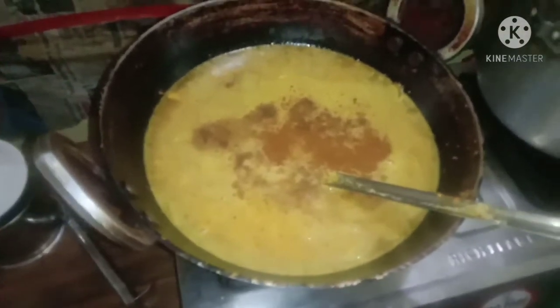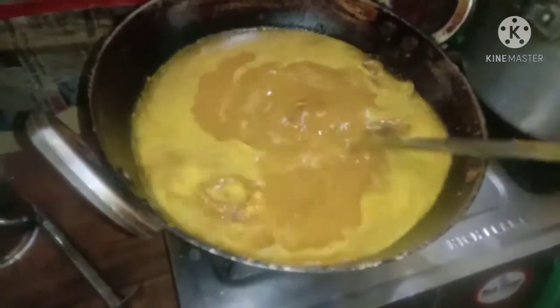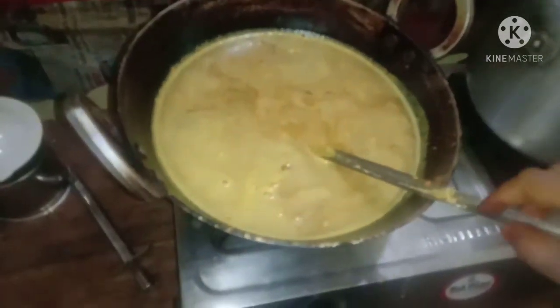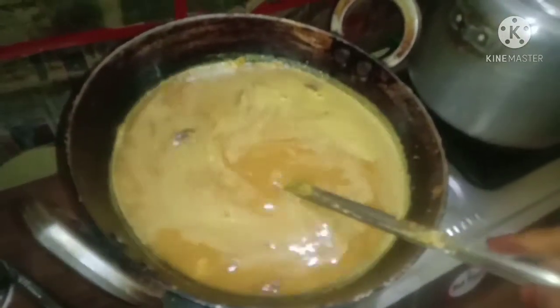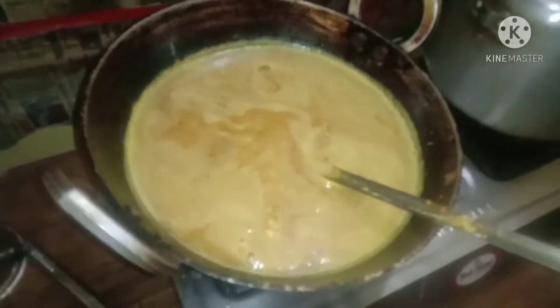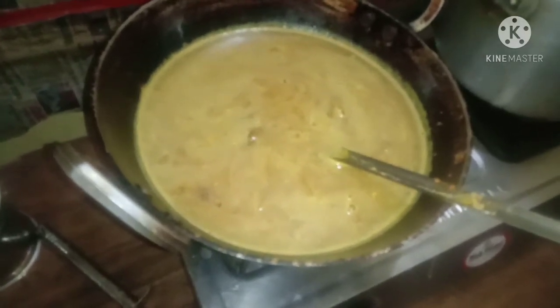Yeah, I can use coriander powder, coriander butter. So I'm going to make a couple of ingredients for the recipe. We're going to make a couple of ingredients. But when we eat, we'll make all the ingredients together.